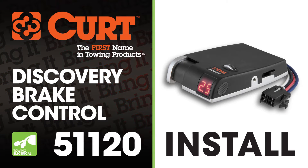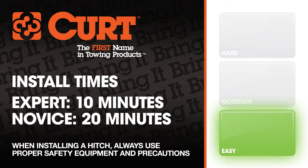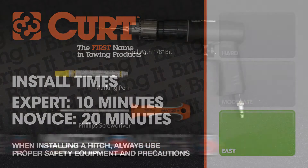Welcome to the installation video of the CURT 51120 Discovery Brake Control. It's important to note that to complete the installation, a vehicle-specific brake control wiring harness will be required.